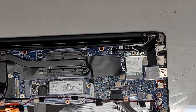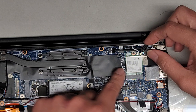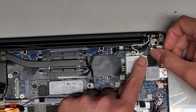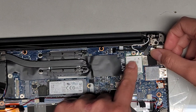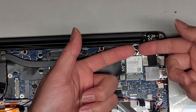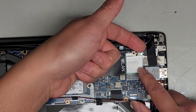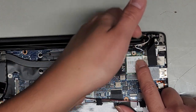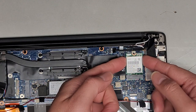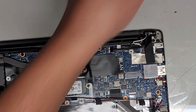I'm going to switch back to the JIS1 screwdriver because we definitely need that for the hinge screws. Here you can see wireless antenna — black to the black arrow, white to the white arrow. We're going to pop these antennas off — just go at the tails and pull straight up. Hold the wireless card down and pull up just at the tail. Then we're going to take the wireless card out so it's not in our way.